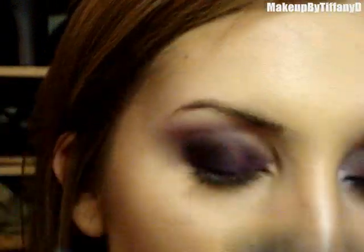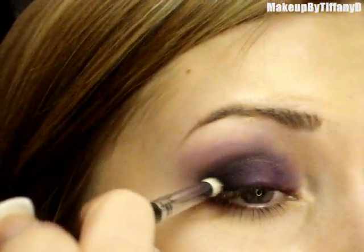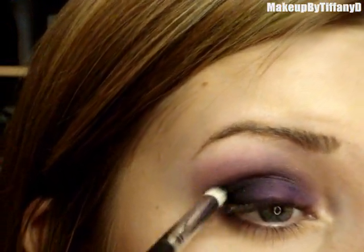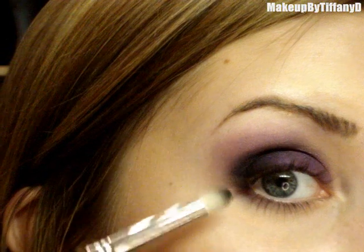Now I'm going to apply some black — I'm going to use Carbon by MAC, which is a really really dark matte black — and a more precise brush, the SS219. I'm just going to work that into the outer V, kind of touching this area along my lash line, sweeping it upward and around into the crease, just slightly though.